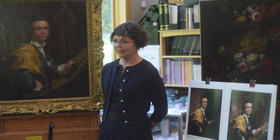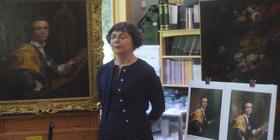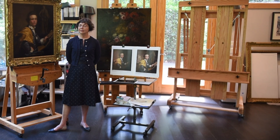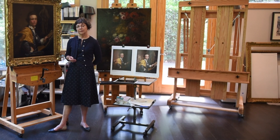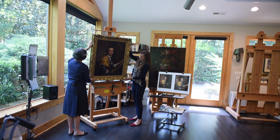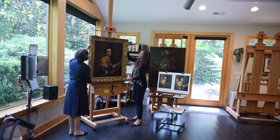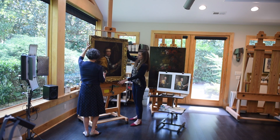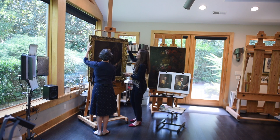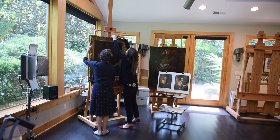One of the tenets of conservation is that everything we do should be reversible. That means all of the materials and techniques I used to conserve this picture were done in such a way that they could be undone without damaging the original picture. You now see the painting framed. Though this isn't the original frame chosen by Joseph Wright of Derby, it is a period frame and fits the picture stylistically and aesthetically very nicely.